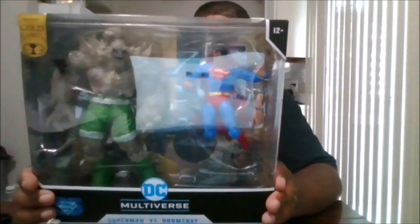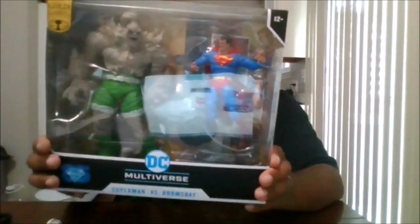Hello, this is MKFan49 with another review. Today we'll be reviewing the Superman vs. Doomsday 2-pack. Here is the front of the package, the back of the package, the side of the package, the other side of the package, the top, and the bottom — and let's unleash hell.